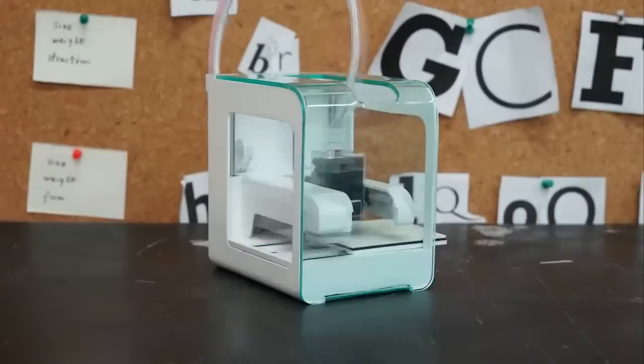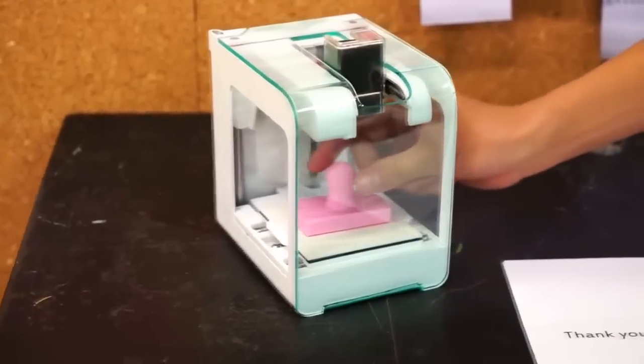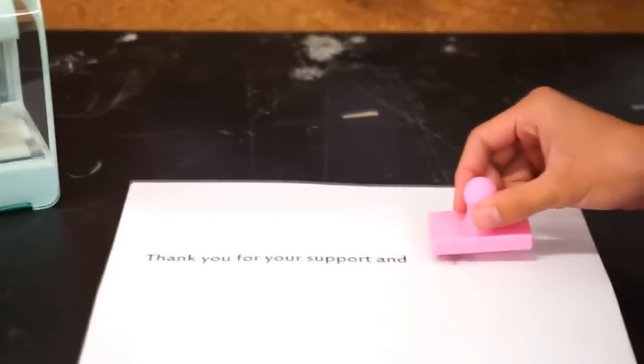We are the team behind PocketMaker. We think that everyone could have access to 3D printing. PocketMaker is just $99, because we want everyone to have one. With PocketMaker, 3D printing is as easy as 1, 2, 3.